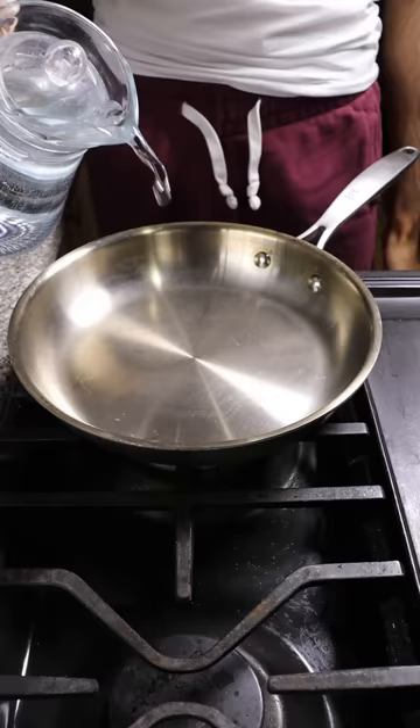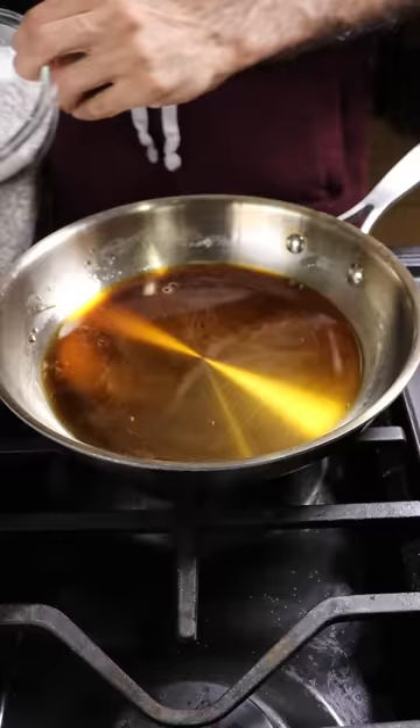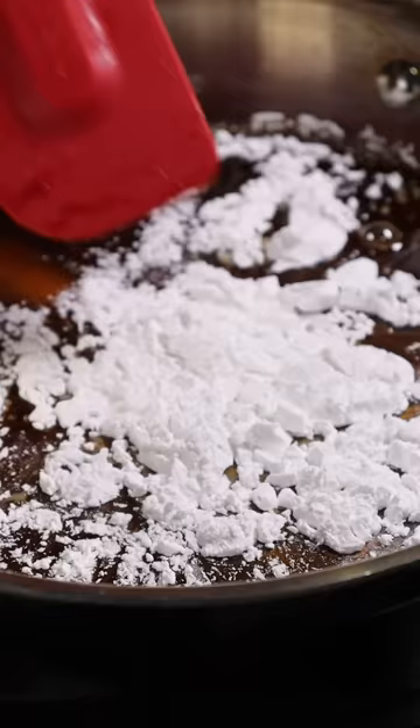Grab a pan, put it on medium heat and add water and brown sugar. Once everything melts, you'll periodically add in tapioca starch or flour.